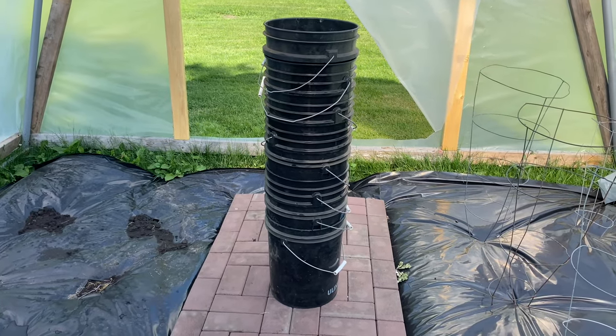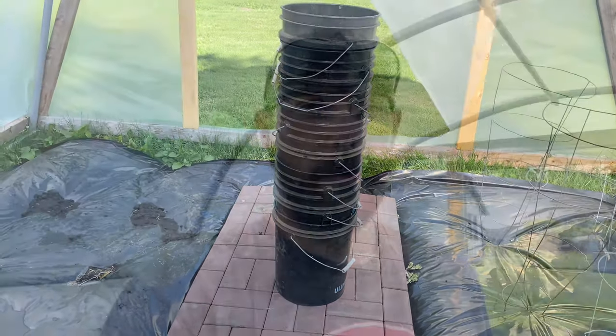I went and got the buckets — now I've got to drill some holes in them. I'm not really sure what size hole should be in the bottoms of these buckets, and I'm not going to go watch a YouTube video to find out since I'm making a YouTube video. I'm going to use this size for the scientific reason that this is the only hole saw that I own.